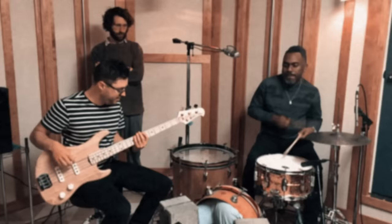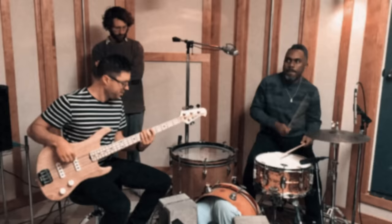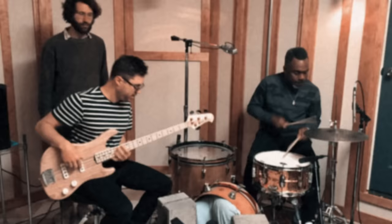Various bass sounds demonstrated. You look like a deer in headlights.